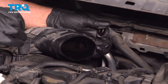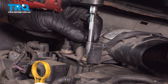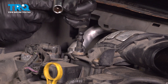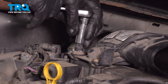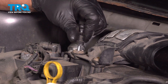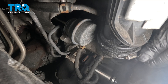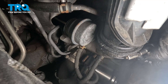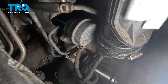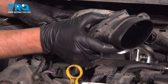Just squeeze right there and that separates. Remove this bolt using an 8-millimeter socket. Remove this tab using a 12-millimeter socket — it's just plastic. Take that out. Now we're gonna use a 7-millimeter socket to loosen up this worm clamp down here. That's loose. Grab this snorkel, wiggle it, and slide it out.